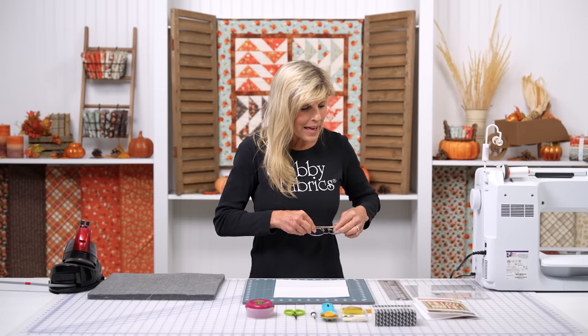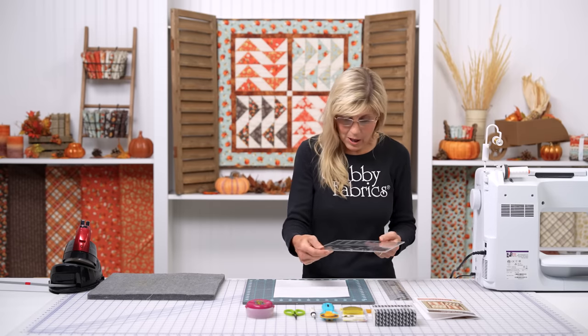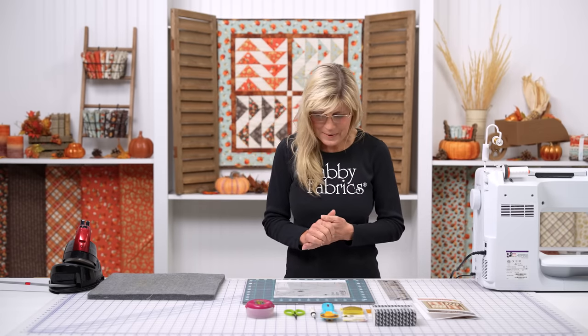So let's just dive in and unpack this. We'll make some blocks together, and you're going to be amazed. You're not going to want to make Flying Geese blocks the old-fashioned way anymore. I'm a complete convert — I grab for that tool every time.